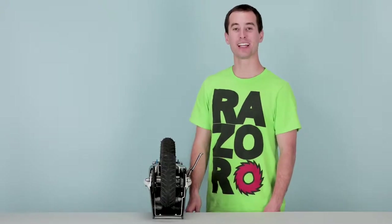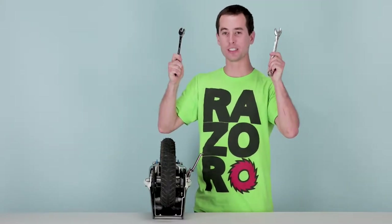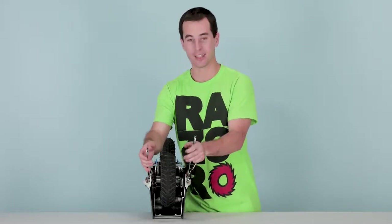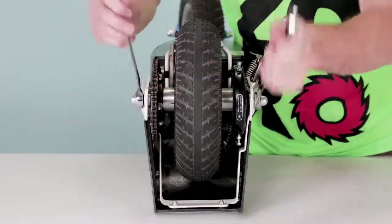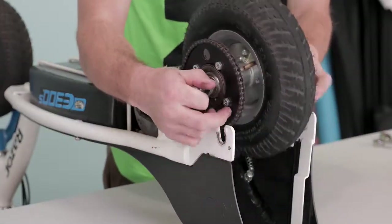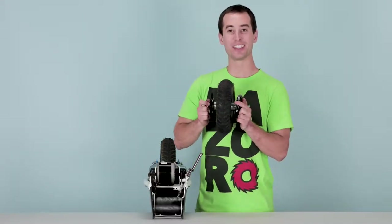That concludes step one, disconnecting our brake cable and removing our chain guard. Now onto step two, removing the wheel. Take your two 16 millimeter open-end wrenches, stick one on each side of the axle, and loosen it up. Once you have it nice and loose, pull the wheel straight up and pull the chain off of the sprocket.